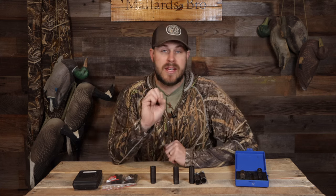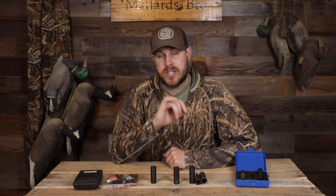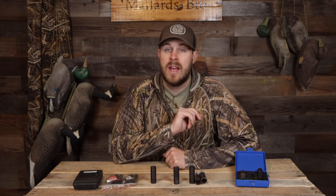We're going to get down to the nitty-gritty on the chokes that I like to use, why I like to use them, and give you guys a little bit of an introduction to choke tubes if you're new to hunting and figuring out what tube to use for what application — because it actually does matter quite a bit.